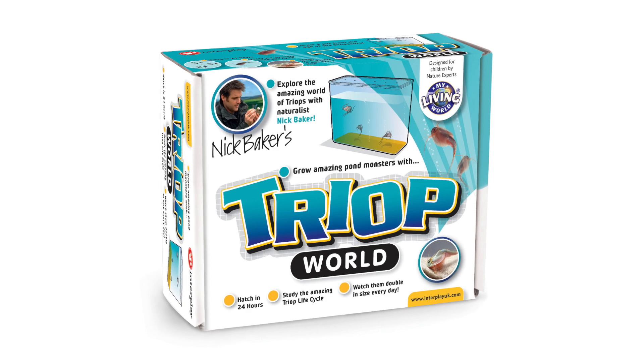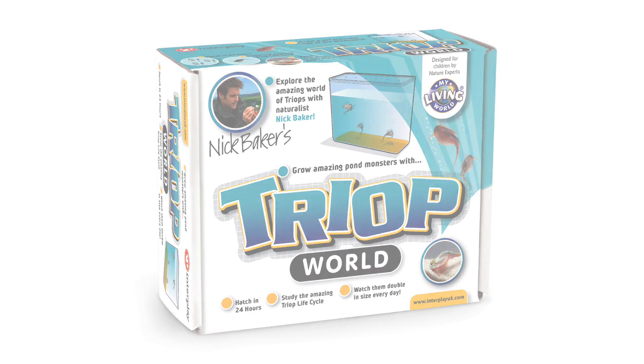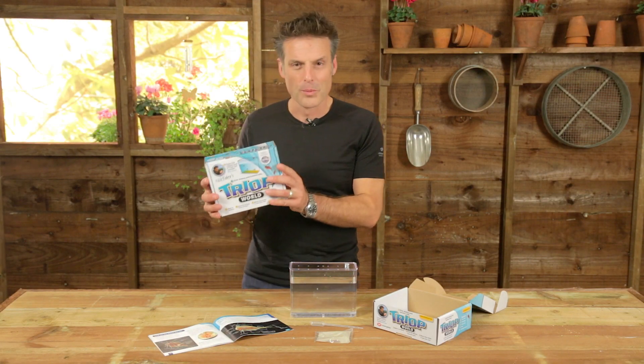Hello, I'm Nick Baker. Let me introduce you to my Triop World — my living world, Triop World.